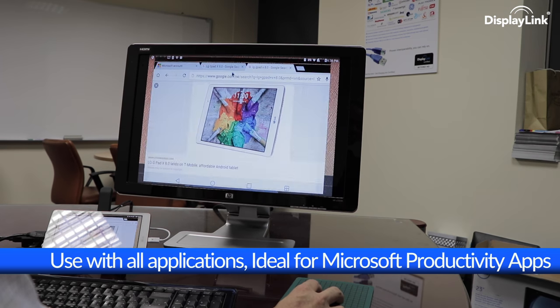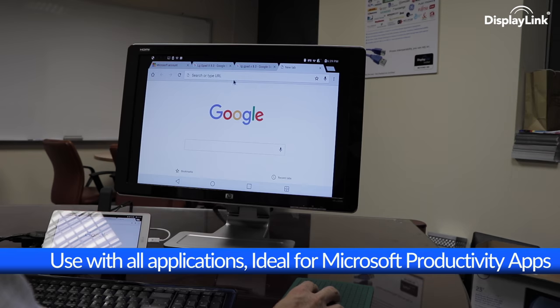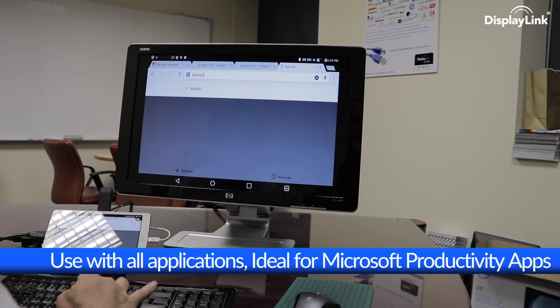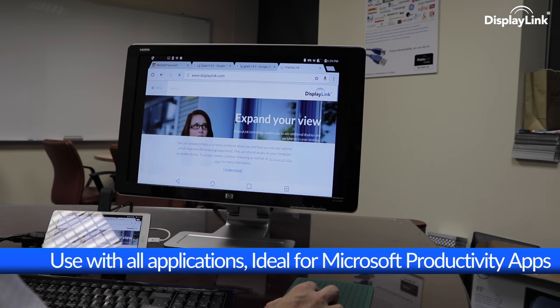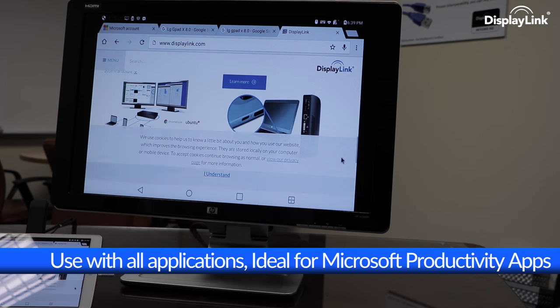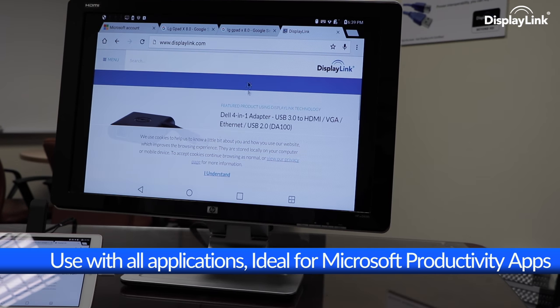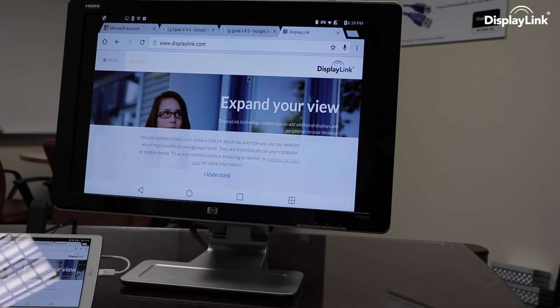For more information, click on the link to see the recommended docks for this product, and don't forget to subscribe to the channel to keep in touch with our latest updates. Head over to LG.com to get the latest on the LG GPAD X 8.0, or to Displenic.com to get one of the recommended docking stations for this product.